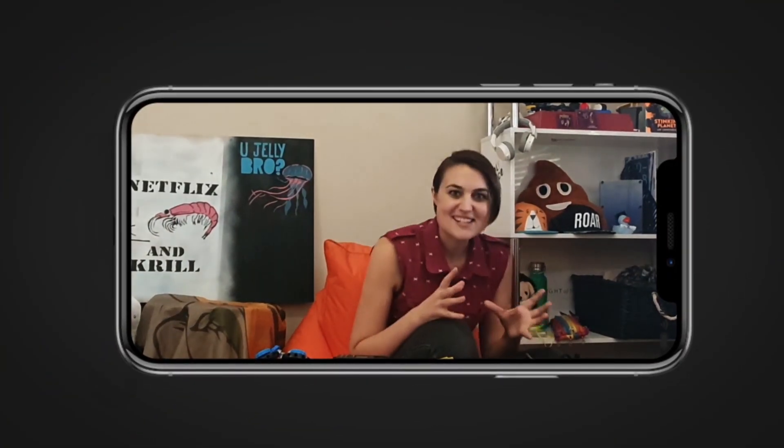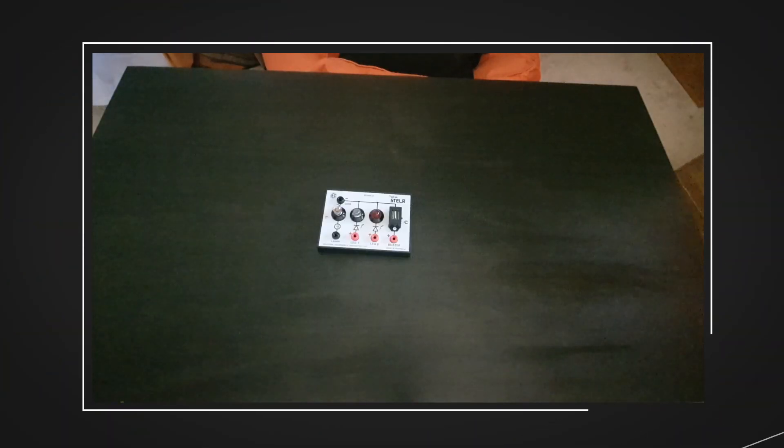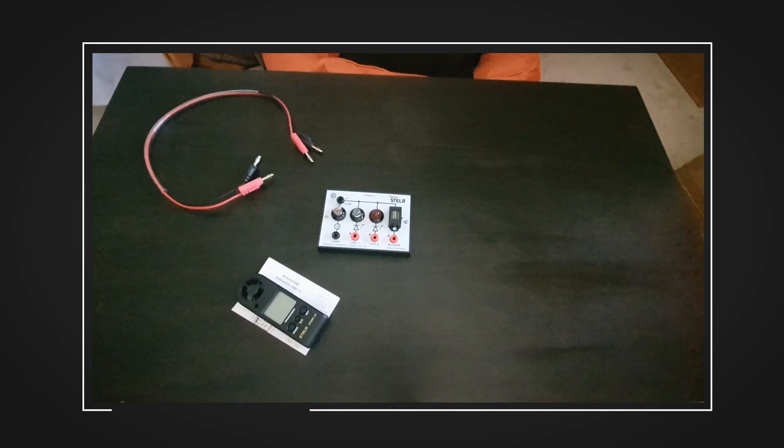Alright, now we've got the basics, let's take a look at all of our equipment. Here are all the things I've unboxed from the Stella wind turbine kit: a mini test rig module, an anemometer, cables, and some more cables.